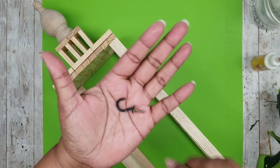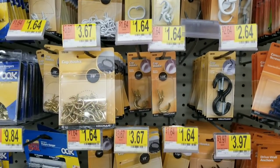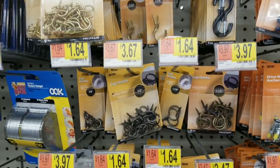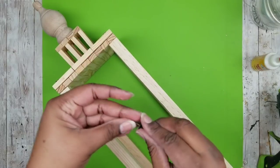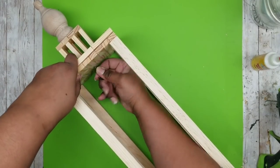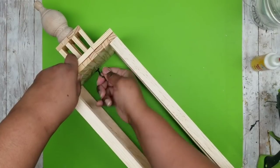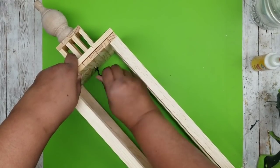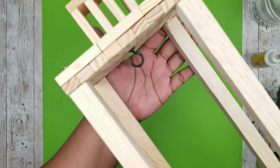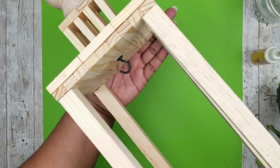I'm using these little metal hooks I had on hand — you could get these from Walmart. They come in an assortment of sizes and colors. I'm taking one of those hooks and screwing it right underneath the top of the lantern in the very center. You don't need to drill a pilot hole for these; they're self-drilling and go in with just a twist of the hand.